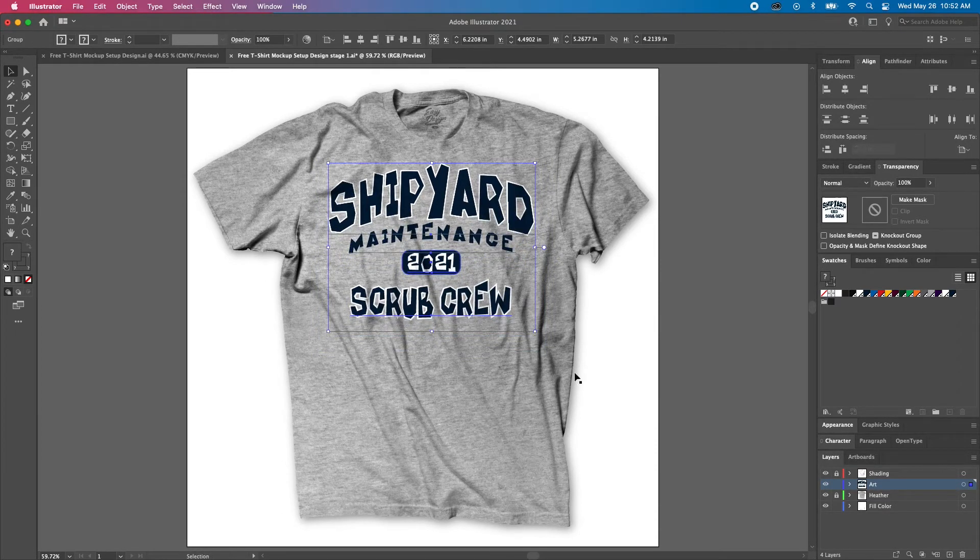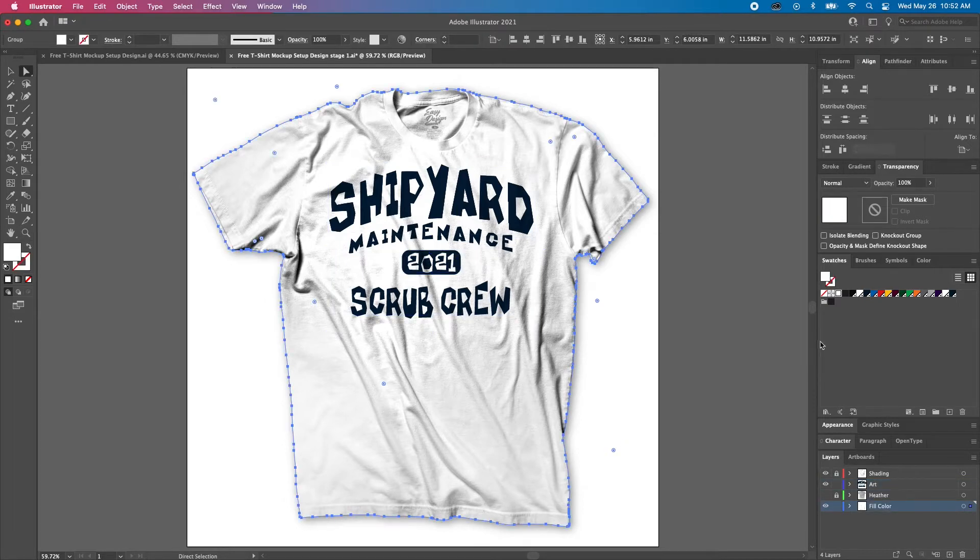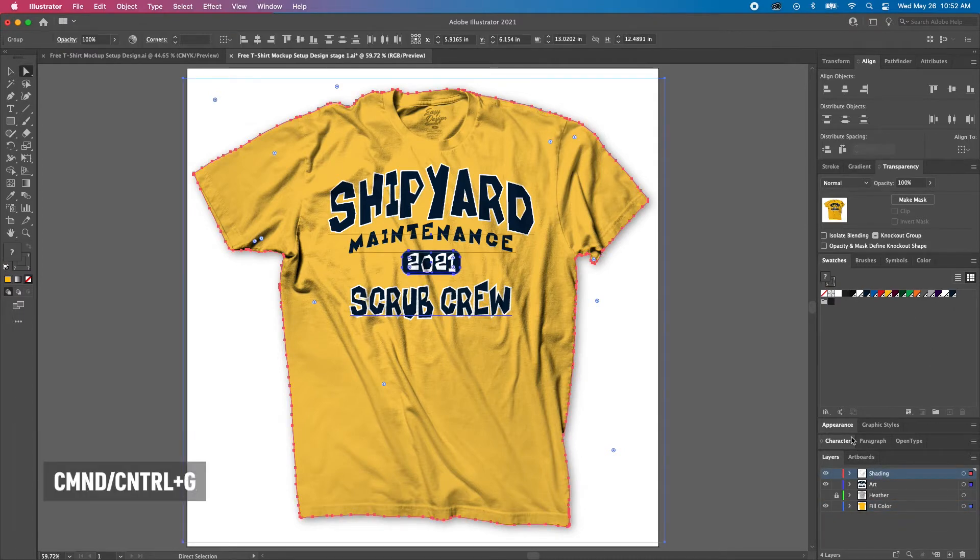Once we have the size and positioning all set, let's change the color. First, we're going to toggle off the heather layer since we're not using that, and we'll just select that background — I think Athletic Gold would be perfect for this design. Next, let's unlock the shading layer, select all, group, and copy.